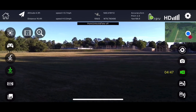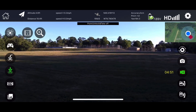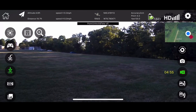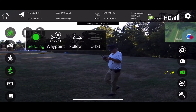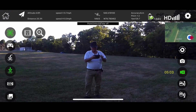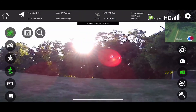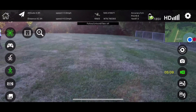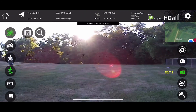Oh, it has the follow me mode! But I'm going to wait till these people go by with the dog before I try that. These damn toy quadcopters, you know, they're not the most reliable. I don't know who in hell it thinks it's following, but it's moving — it's just going backwards.